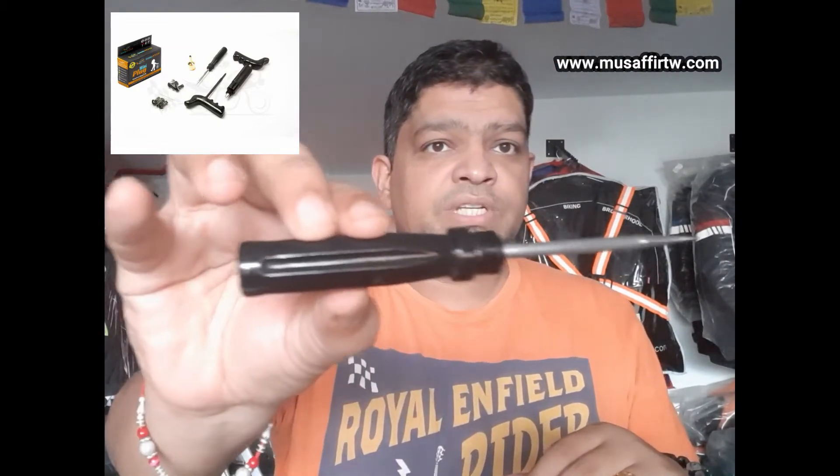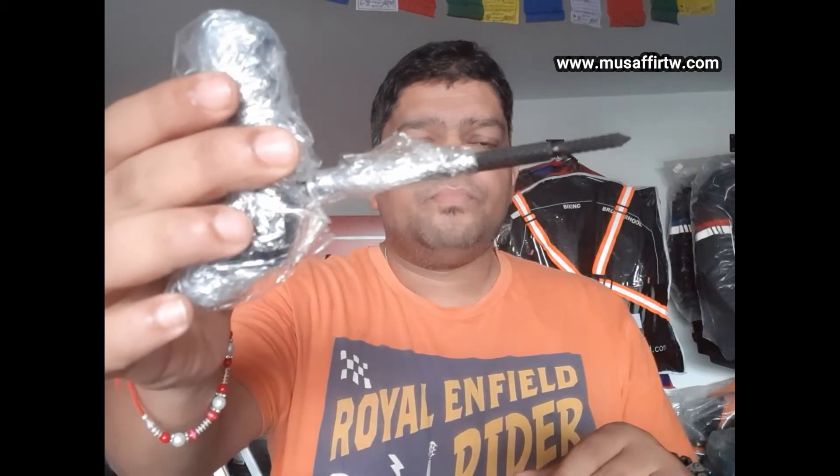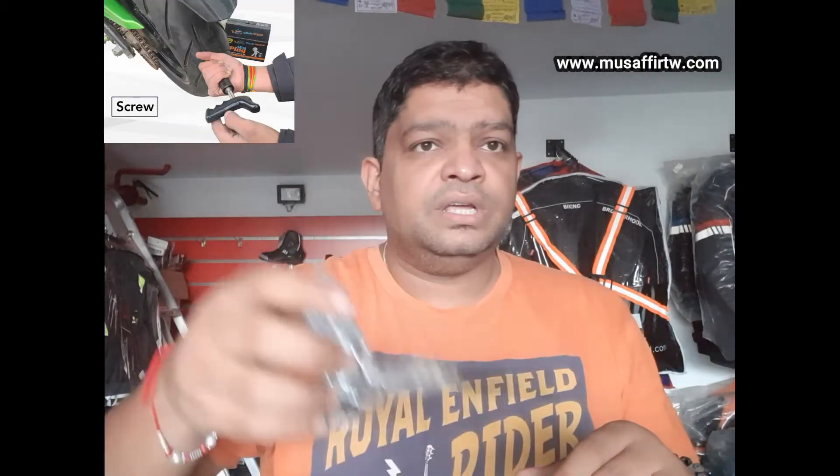This is the second tool which comes — this is called the Proba. This helps you to remove whatever has gone into your tire and then smoothen the surface. And the third product is this — it is called the Grainer, which really roughens your Panchakit surface to help fix it fast.